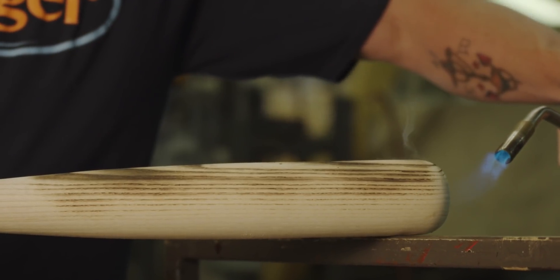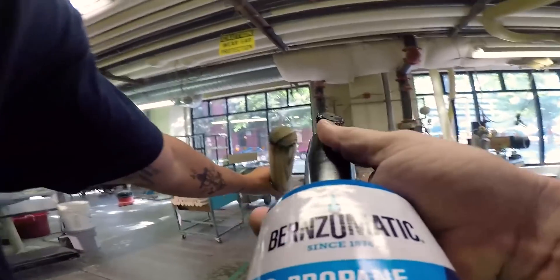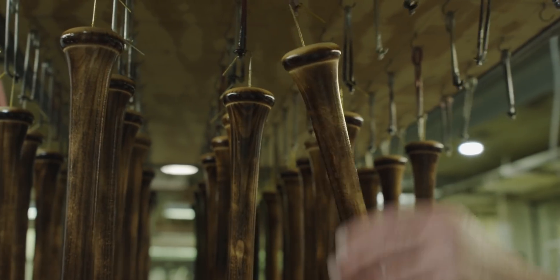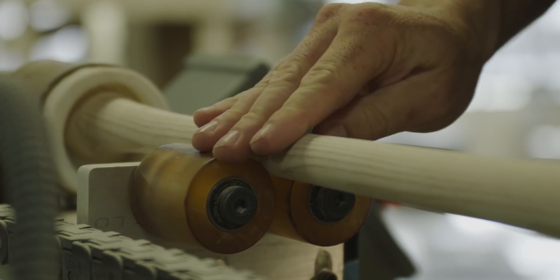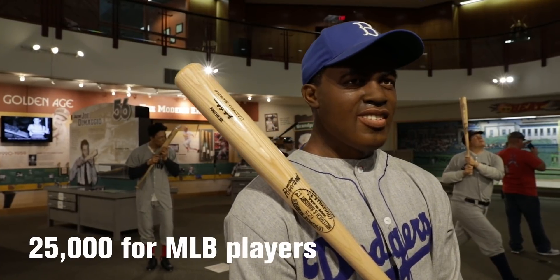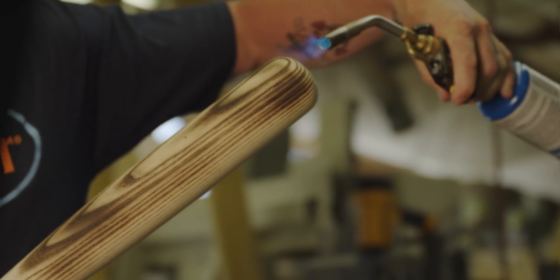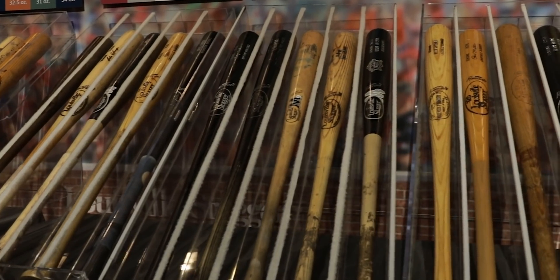We have used Burns-O-Matic for over a decade now. We use the blowtorch to flame treat the bats. Flame tempering is a finishing technique that caramelizes the surface of the wood to give it a burn look. Baseball players love this look because it adds a custom appearance to their product and it makes every bat unique. It's just a beautiful end result that we get.